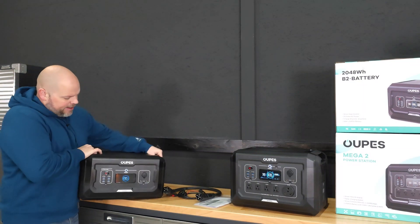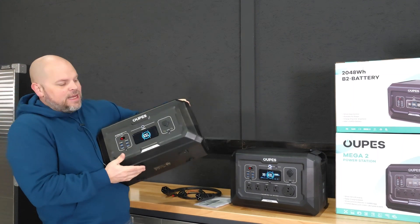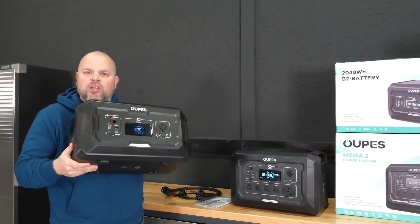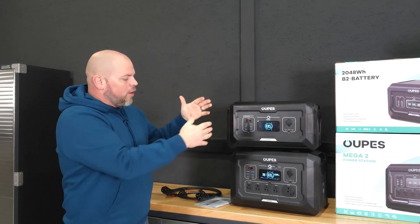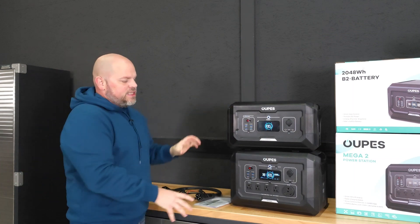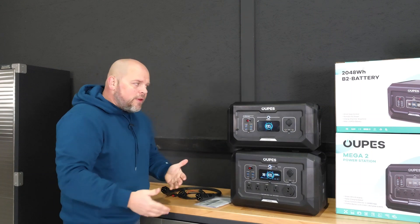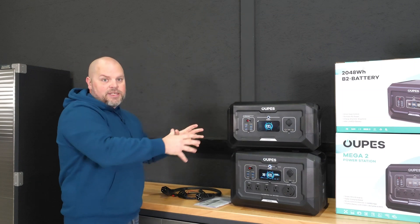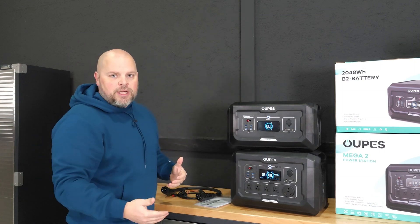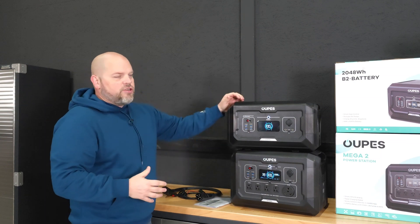What gets me excited about this expansion battery is that it's not only an expansion battery — it is a battery that you can use to power all of your DC devices, maybe on a campsite, or if you need to separate the two for DC and one for AC. There are so many different possibilities that allow you a lot more flexibility at your campsite, at your RV site, even in your house or on a job site.